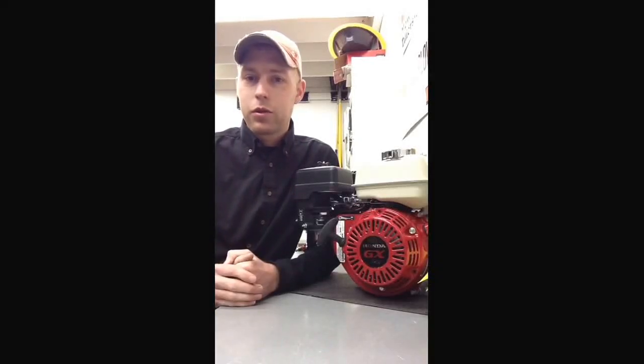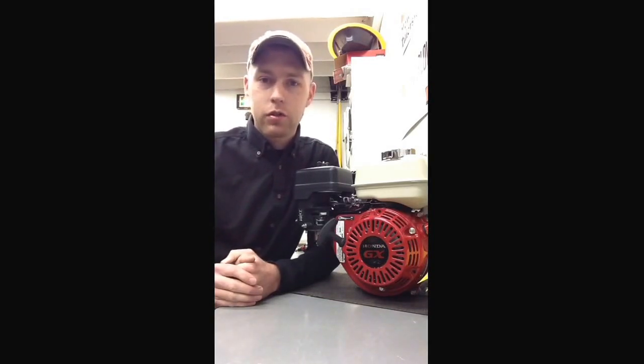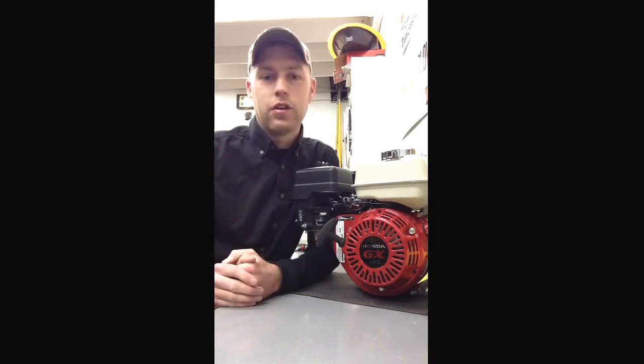Hello folks, my name is Thomas. Welcome to another segment of How To with Alamea. What we're going to be going over in this segment is how to rotate the gearbox on a Honda GX120 or a Honda GX160 engine.